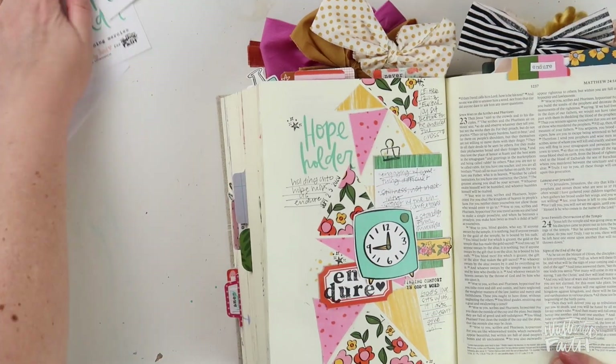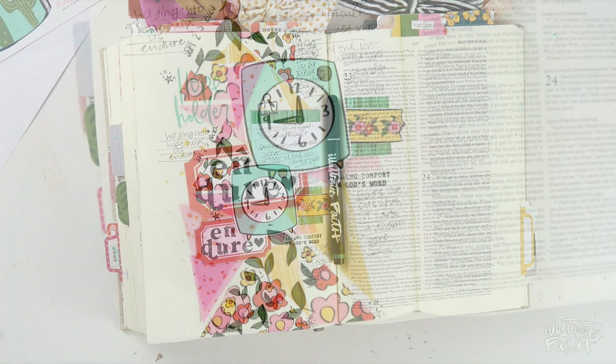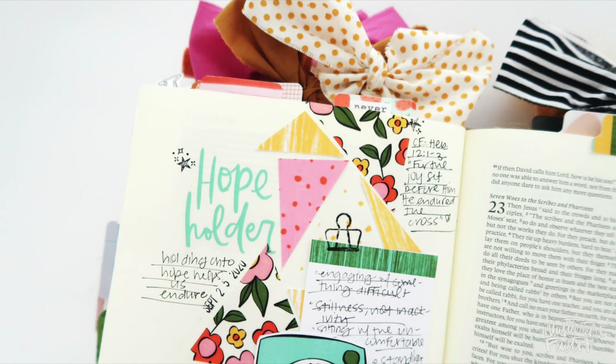I like how it turned out. It's really authentic to me and reminds me of all those other word study pages that I love in my journaling Bible. But most importantly, I looked at what it meant to endure, just as Jesus says in Matthew 24:13, which is where I was journaling. Here are a few finished looks at my page.